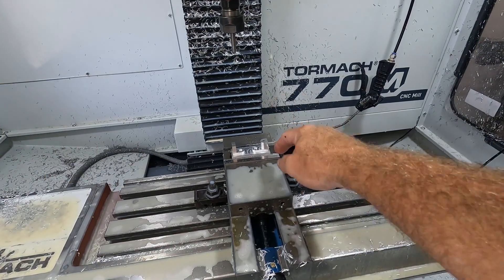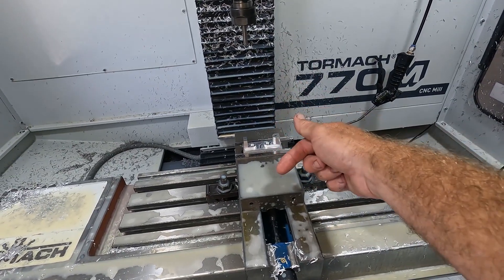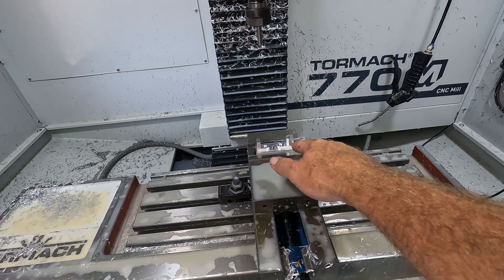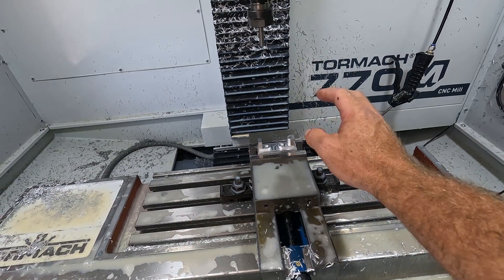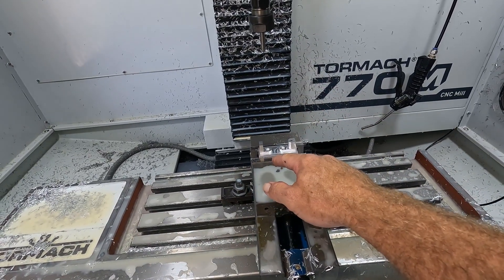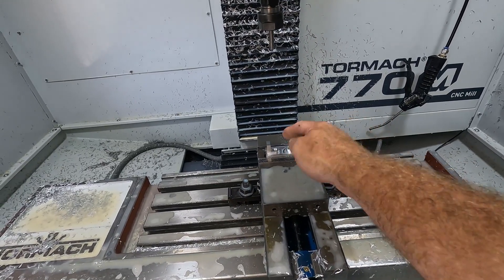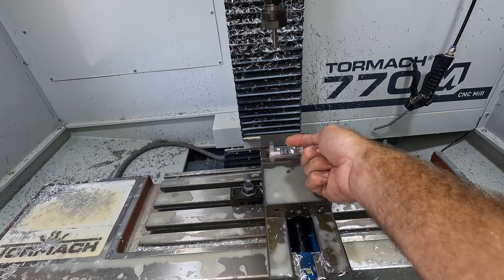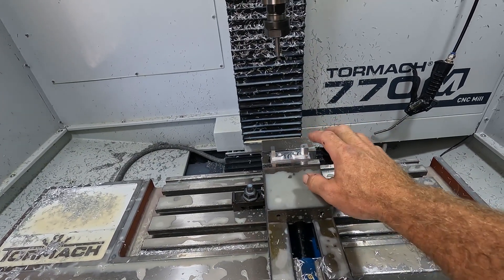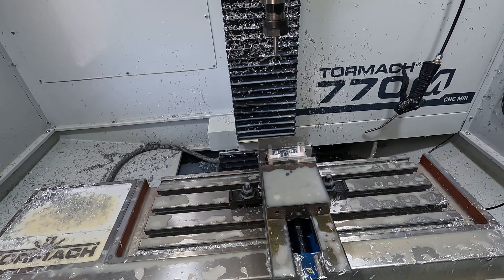There they are, all nice and fresh. This is step one — the top portion. Now we have to roll it over, surface it, and do some chamfer routines on there. After that we'll break it down into individual parts. Actually for this part there's a pocket on the bottom side — this one's a through hole, but there's a pocket on this side. So once we get it surfaced and pocketed for this one, we'll be able to do the separate one on that side.